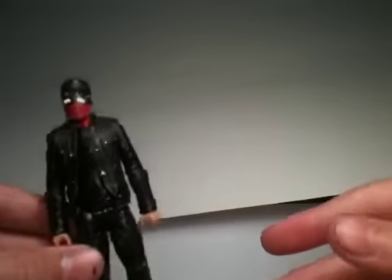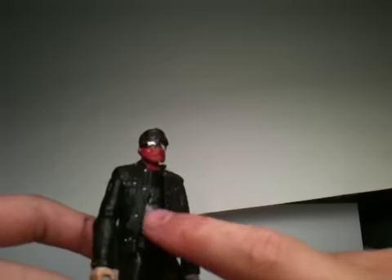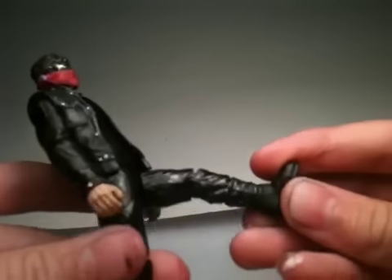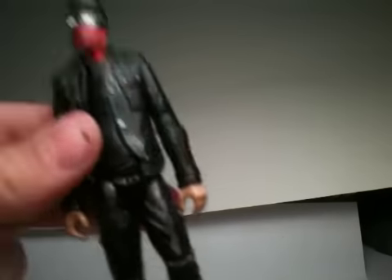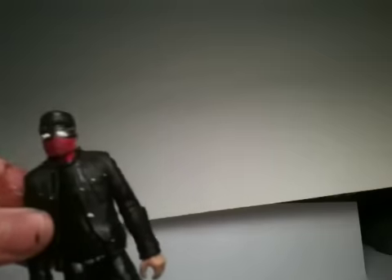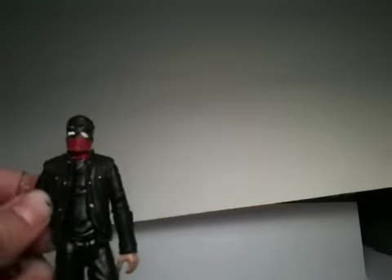The body is the Marcus Wright body. I permanent-markered the shirt and the legs and I Mod Podged them, which works really well and gets done really fast. That's pretty much all I did to this guy.